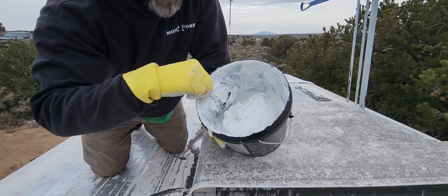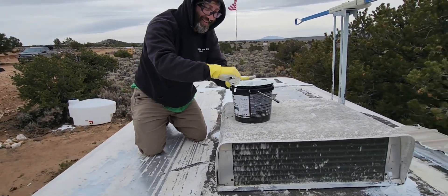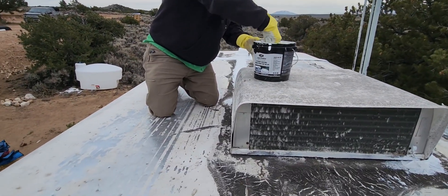This is how cold it is. It's still not warm enough to do this right but we can't wait. This is an ice ball.